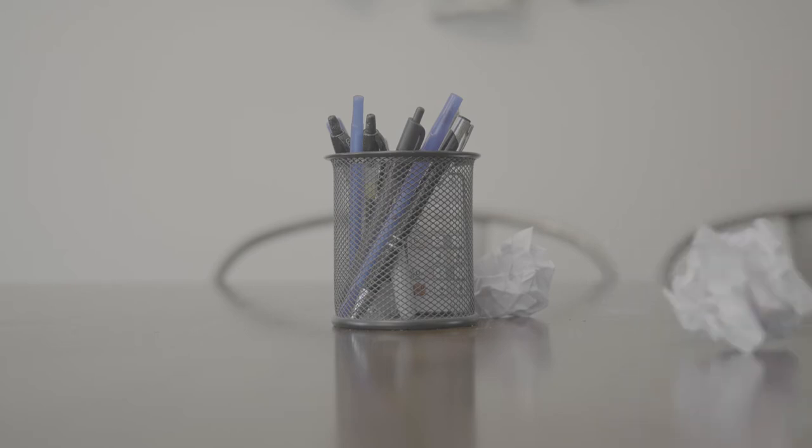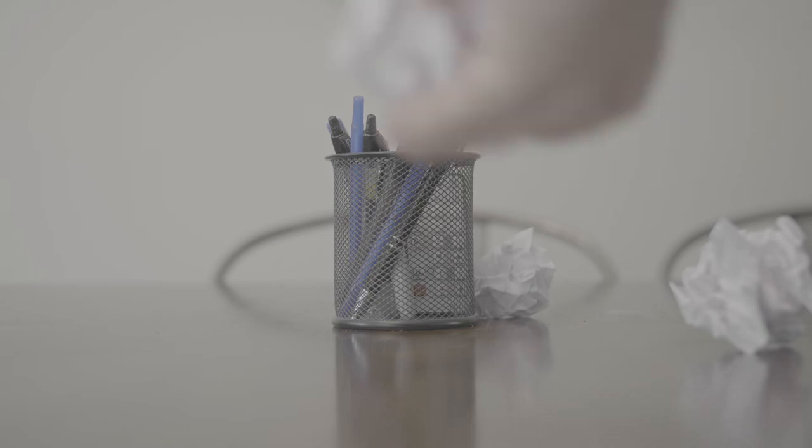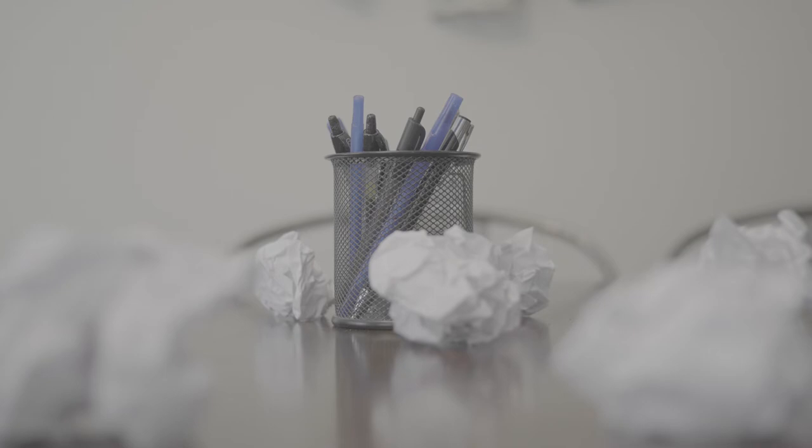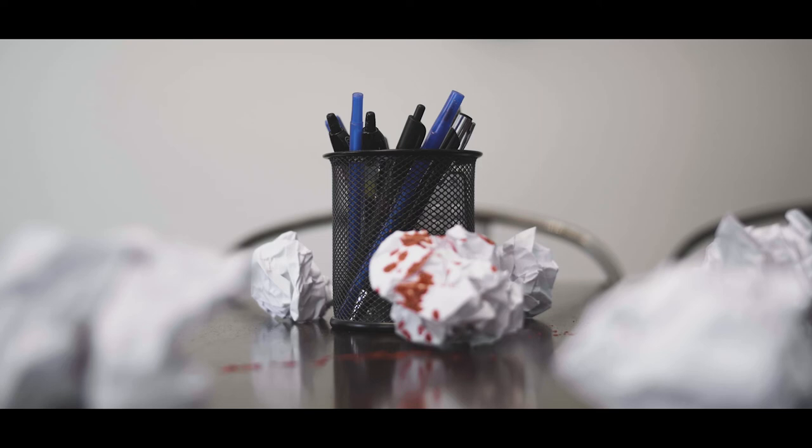For the very final scene, I set up my crumpled-up pieces of paper all over the table in a nice composition. I then used some spray theatrical blood to spray onto the table to give it that nice spurting blood effect. I had the title being written out over this scene as the movie fades to black — and if you'd like to see a video dedicated to how I did the hand-drawn title sequence, you can check that out right here. After I had all my shots filmed, I brought them into Premiere, organized them, and started placing them in order to start telling my story.